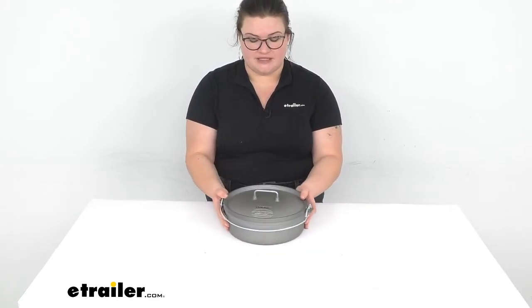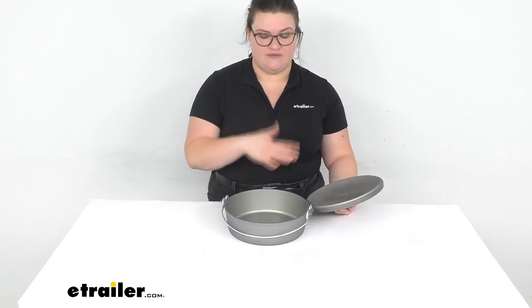It's really nice and light, but it's still going to be strong enough and durable enough to be used all the time, and it's going to give you that nice, even cooking that you expect from a Dutch oven.